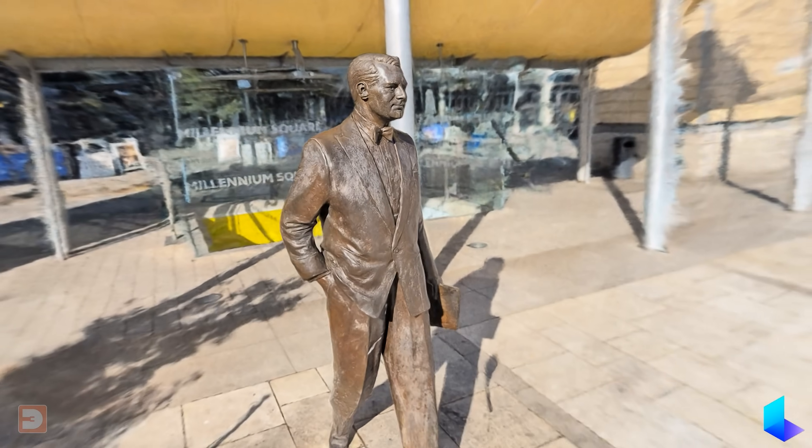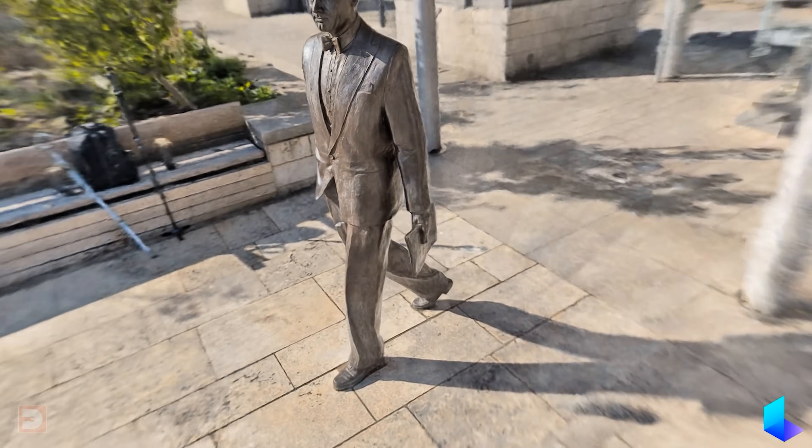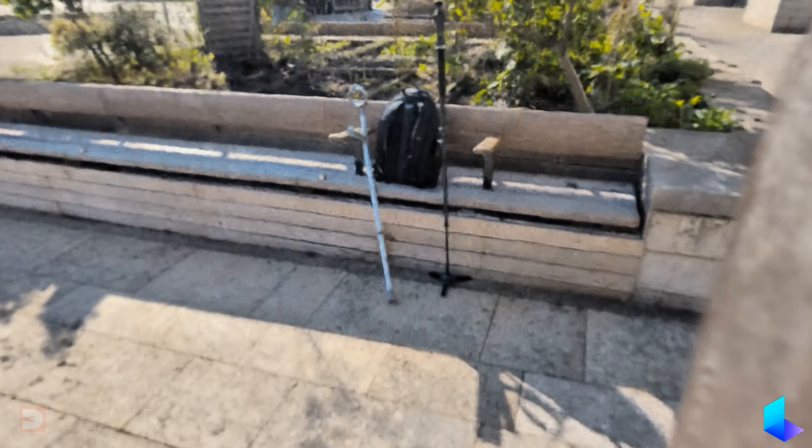Whilst I can stand and walk unaided for a bit — for example if I'm just walking from one room to another in my house, or doing a quick standing shot for you guys — if I need to stand or walk for longer periods it can cause issues, so when I'm out of the house I tend to use one or two crutches. I don't normally use them whilst actively filming, but you may have noticed them lying around in the background in previous videos.